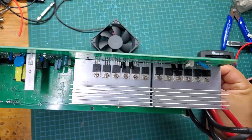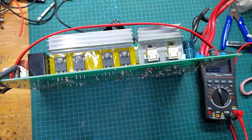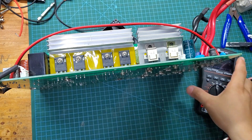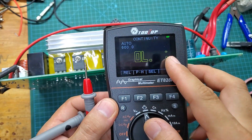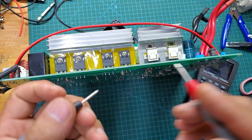I have installed the MOSFETs and diodes in their correct positions. Next, let's use the continuity function to check the insulation between the back of the MOSFETs and diodes and the heat sink. This step is crucial because if the back of the MOSFET touches the heat sink, the consequences could be catastrophic.